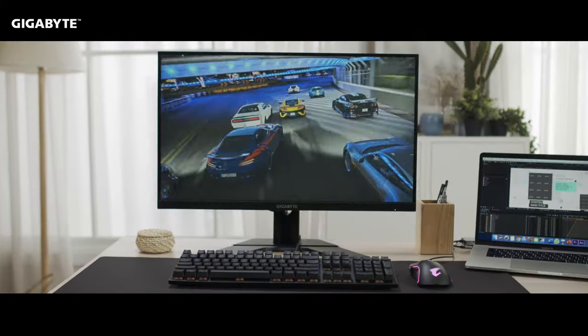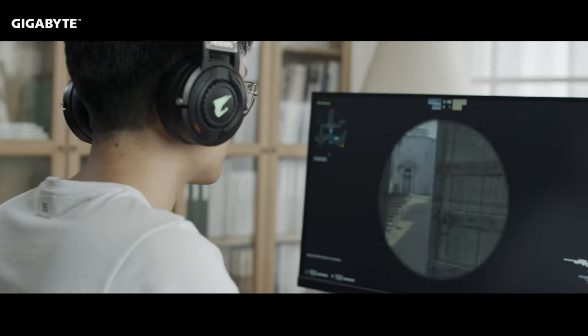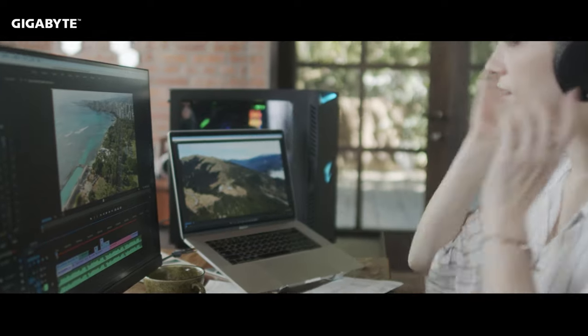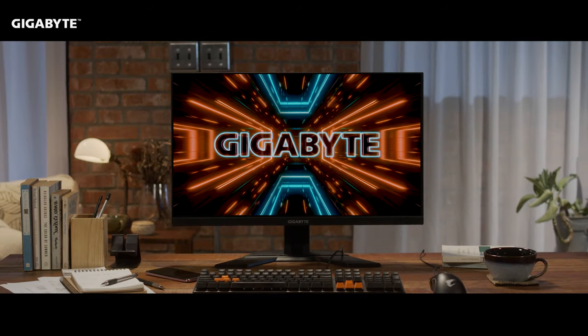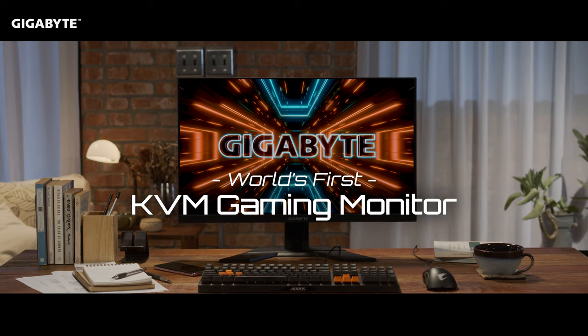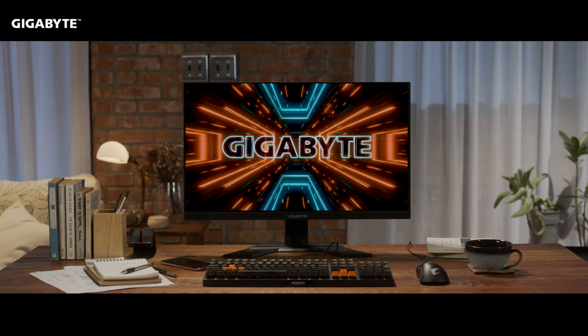The Gigabyte M series is indeed a game changer, not only for its powerful KVM functionality, but also for its competitive gaming specs. Simply press the KVM button and you can change seamlessly through different scenarios. This is truly a one-for-all gaming monitor that perfectly fits your needs. We hope you learned something in this video — feel free to leave us a question or comment below and we'll see you next time.